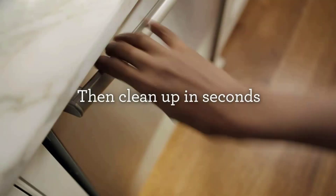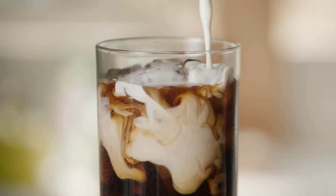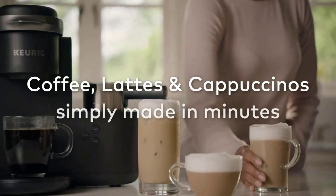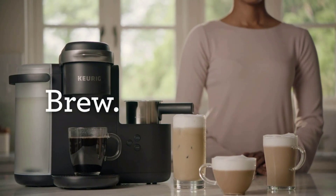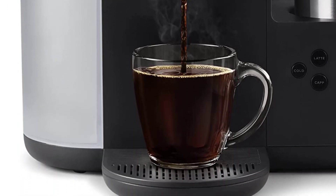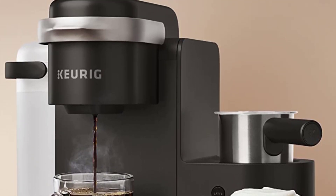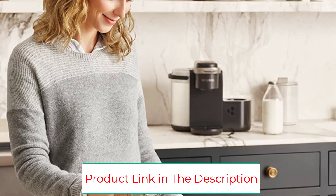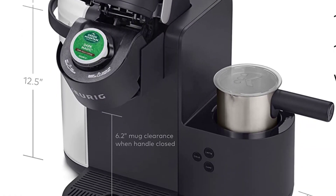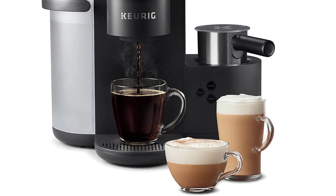The heated frother that comes included works wonders with pretty much all dairy, even non-traditional forms. You can use cow's milk or any milk alternative and get the airy, light foam that makes specialty coffee so indulgent. Cleanup takes no time and ease of use is on point. While there is some noise factor to consider, it isn't very distracting. It is a bigger machine, so it may not be the best option if you're short on kitchen or office space. The button controls are easy to use, making it convenient to grab a quality cup and run.